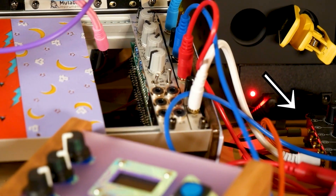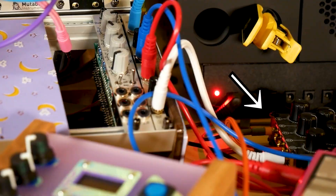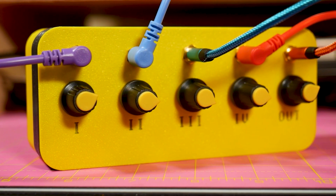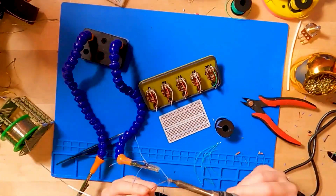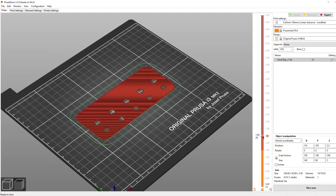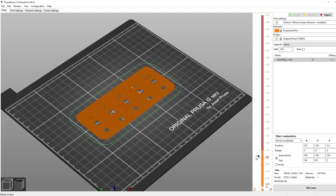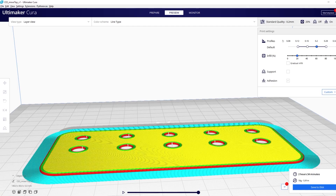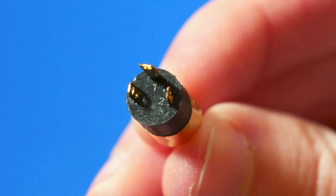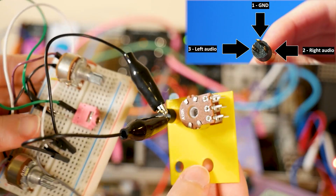Liz Clark from Blitz City DIY released a video about her process of making a 3D printed passive mixer for her Eurorack setup. A passive mixer is a pretty uncomplicated piece of music hardware that you can make for yourself, and therein lies the danger. This video is less about the build process and more about the hazards of approaching a project with an abundance of hubris. Every detail she took for granted in the build came back to haunt her — 3D printer settings, TRS jack pinouts, the whole lot. It's a great lesson in not turning your back on even simple projects.